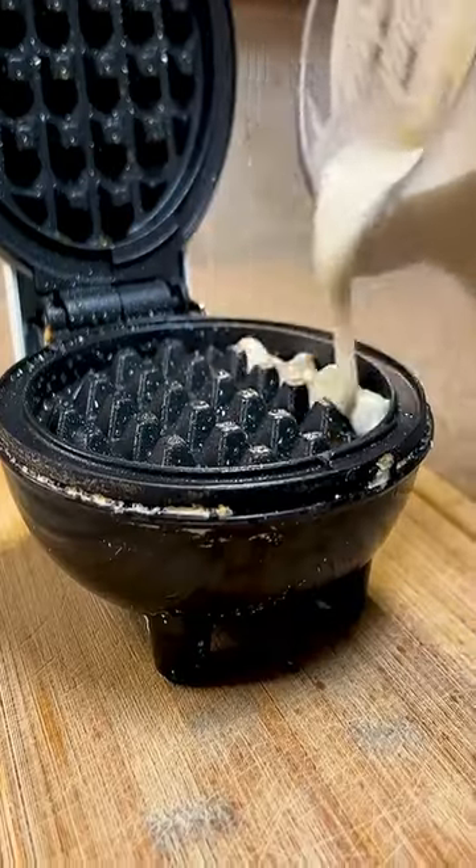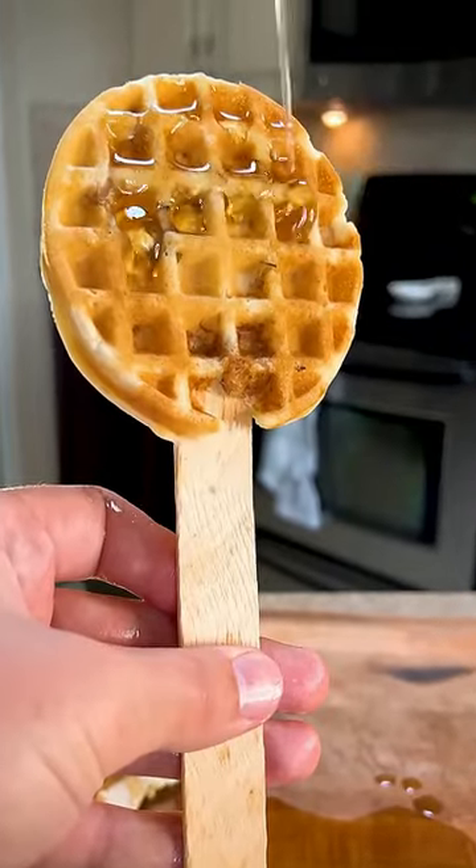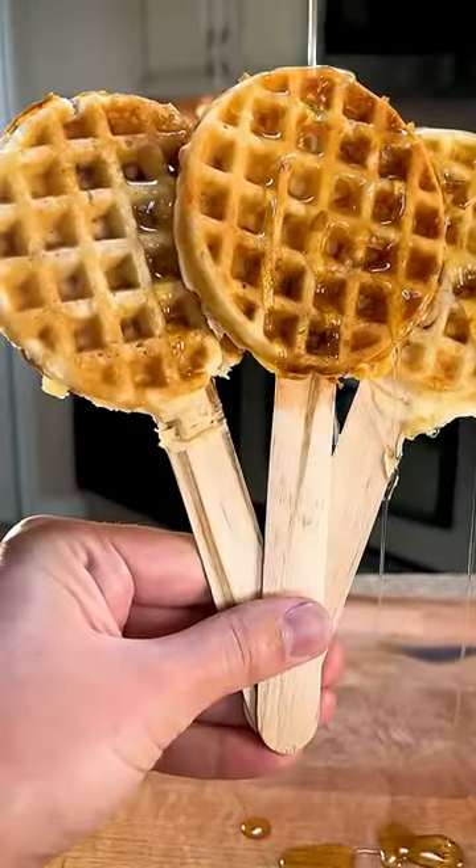Wiggle in some panko if you're feeling adventurous. Take some pancake mix — I'm using store-bought — and mix together according to the instructions. Pour some mix into your waffle iron and then top with your shredded chicken.